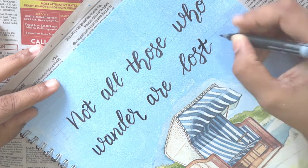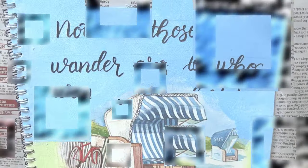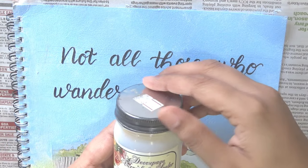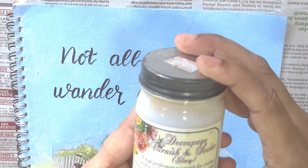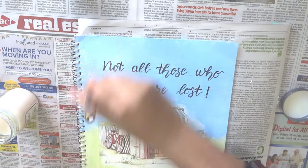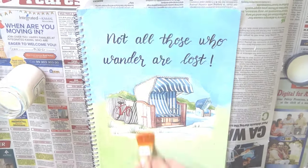Leave the ink to dry for at least 5 minutes. We are now going to seal our project using a decoupage varnish. Using a flat brush, apply the varnish all over the book cover. The varnish also gives a glossy shine to your project.